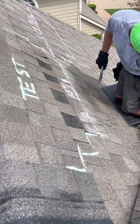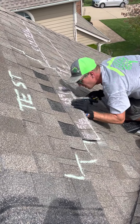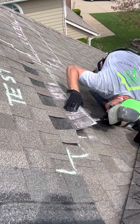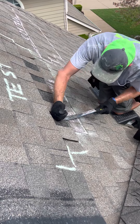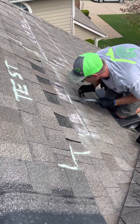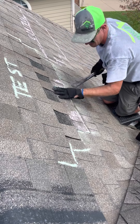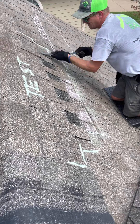All right, so now we have this one. What we're going to have to do is find the nails and get those nails out, and then we're going to get the rest of it.